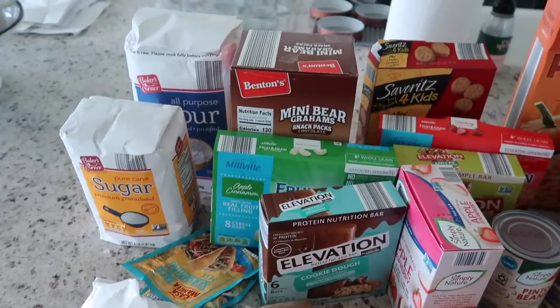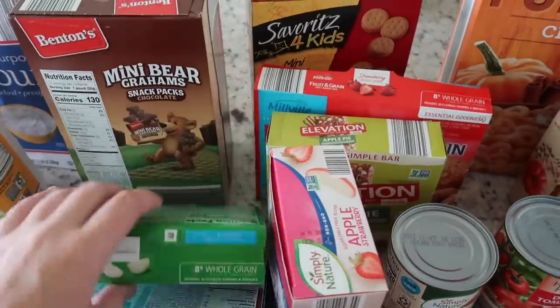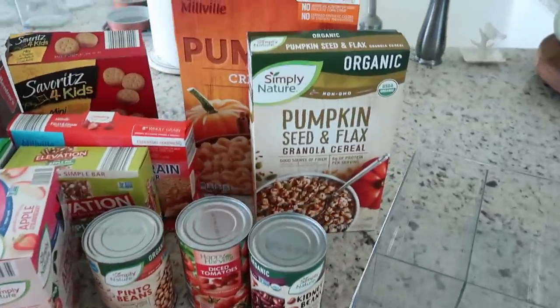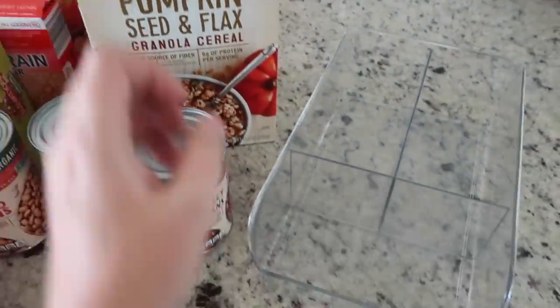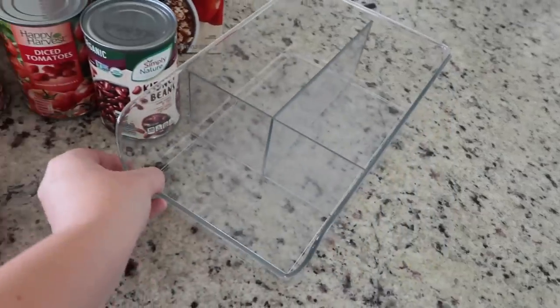This morning we made a quick trip to Aldi's so I'm laying out on my island all of the new pantry items that need to be organized and put away. I'm going to pull out all of the food that's currently in my pantry so I can just organize it all together and have it make sense before putting it all back into my pantry.